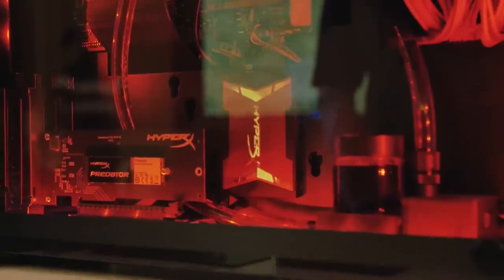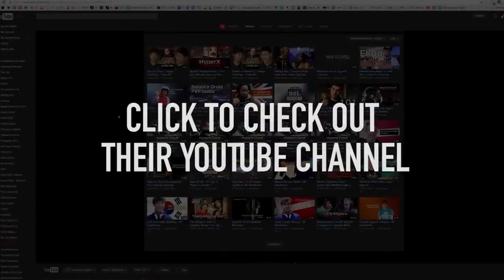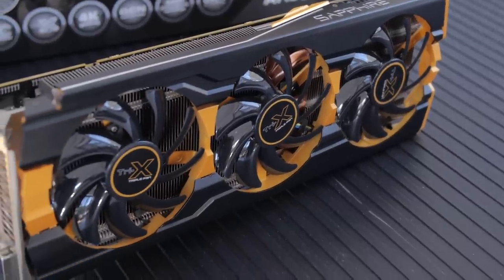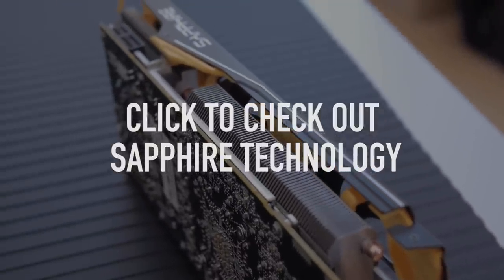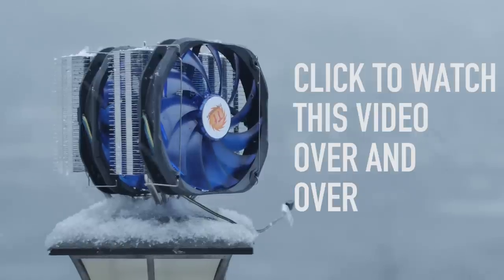We all know HyperX makes gaming hardware, but they also have a YouTube channel centered on gaming culture that's about to hit 100,000 subscribers — click here to check it out. Sapphire is sort of the AMD brand; they even make the OEM cards for AMD themselves — click to see what's new and maybe some secrets. Thermaltake always has a lot going on, but this year they've really upped their game — click to check it out.